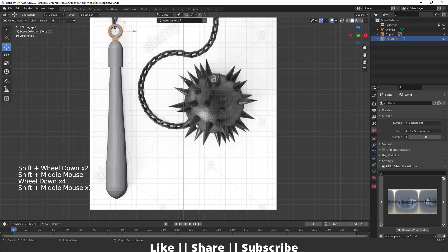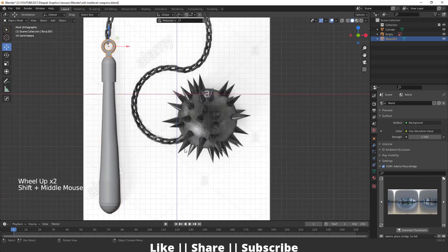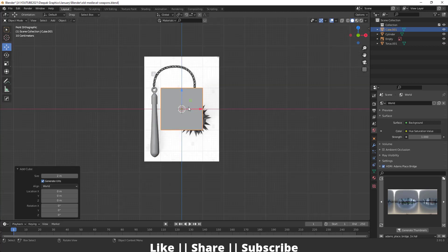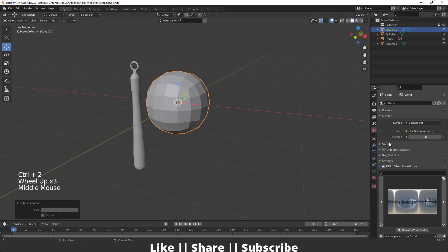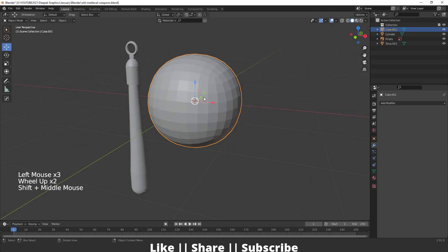Now I will create the spiky ball. For creating this I'll add one cube, then add a subdivision surface modifier by pressing Ctrl+2 so it will look like a sphere. Then increase the subdivision level, apply this modifier, and make sure you add shade smooth as well.